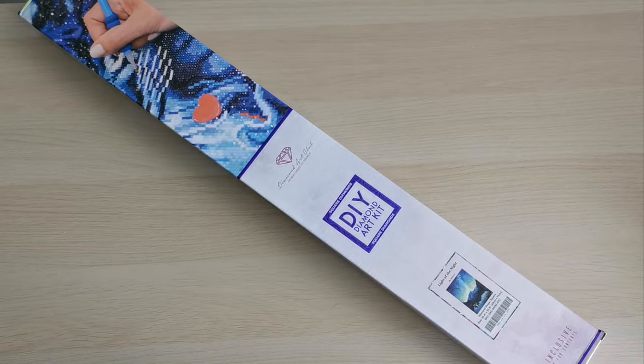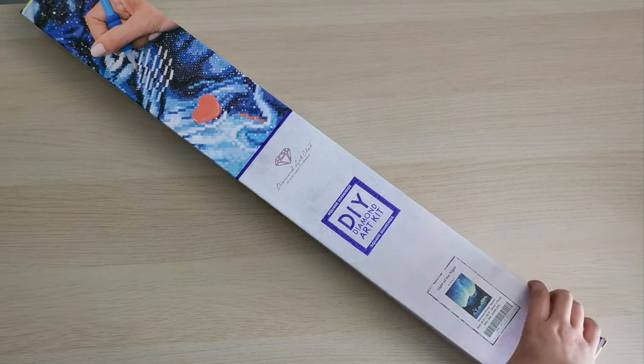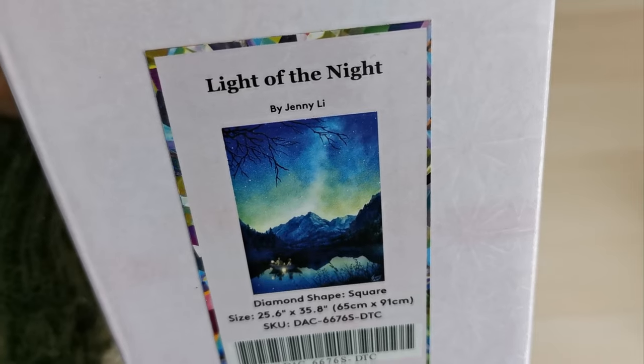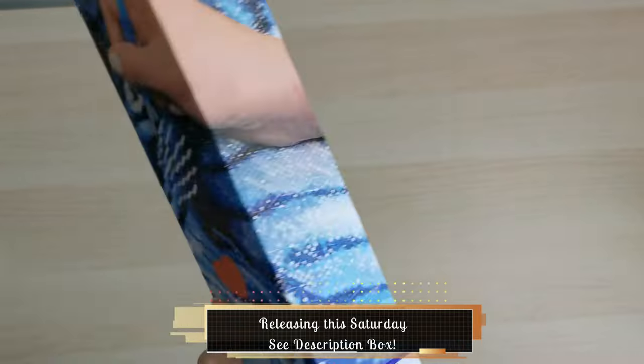Hello everyone and welcome back to my channel. My name is Rachel Rae and today I have another sneak peek diamond painting from Diamond Art Club. This is a gorgeous kit called Light of the Night by Jenny Lee. It's a square drill diamond painting, 65 by 91 centimeters, and let's get into it.